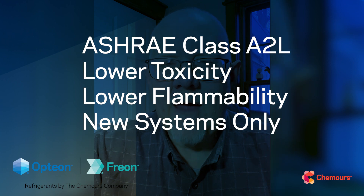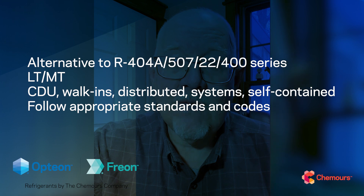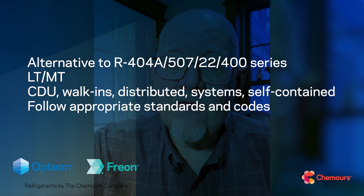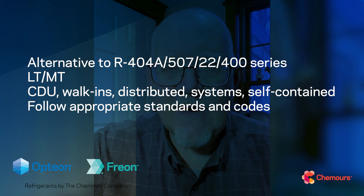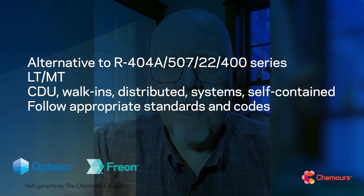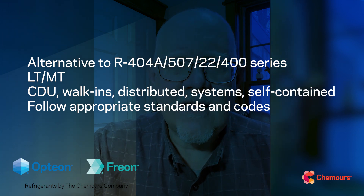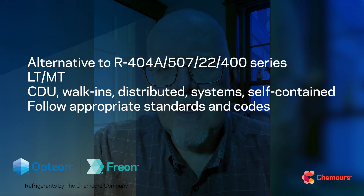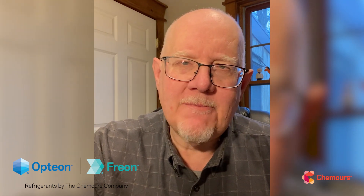As an A2L, it will be used in new equipment. There will be codes and standards in place for where it can be deployed safely, and we'll all need to follow those as we go forward. Some of the applications we expect it in are typical places where we've used things like R404A, R507, R22, and even some 400-series blends like R407A — all of those low-temp and medium-temp commercial refrigeration applications. Walk-in units, condensing units, distributed systems, self-contained, cold storage, and even heat pumps are going to be good applications.